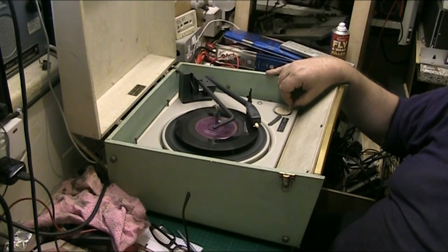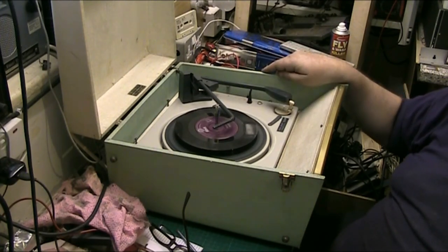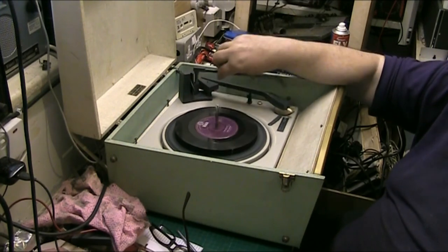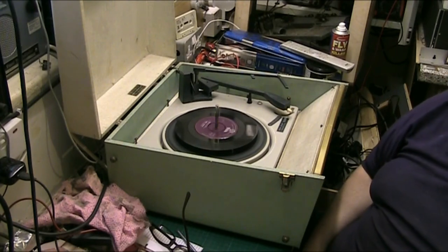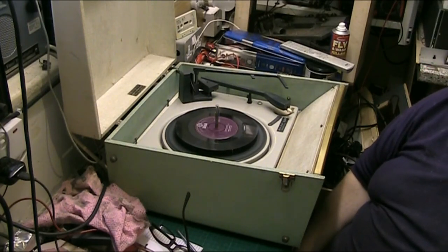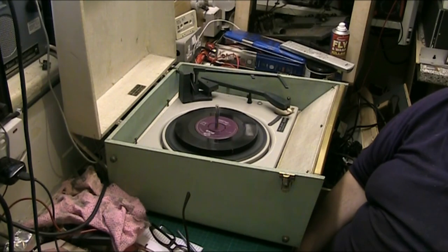Look at the spin-down on the turntable — it's lovely. There's no rumble on this at all. Most of them have usually stopped by now but look at that — and it's got all the records on it as well. Got about seven or eight records on it and look at that. What a spin-down — that's brilliant!